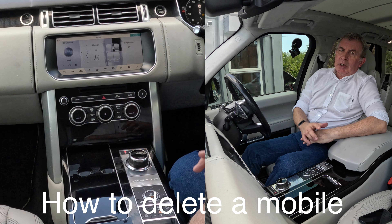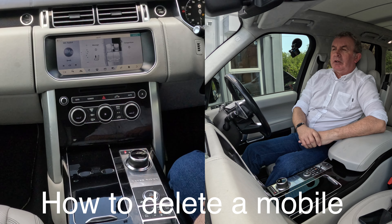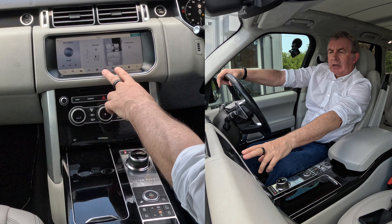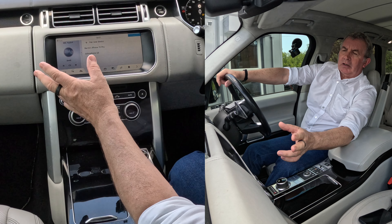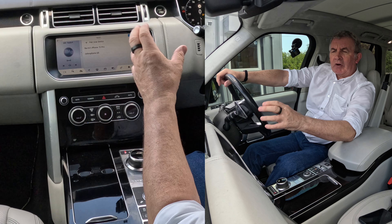I'll show you how to delete a mobile from the Bluetooth audio system in this 2017 Range Rover 5-litre. So from any screen, the phone is there — that's pair device — Barry's iPhone, so those two phones are actually paired.